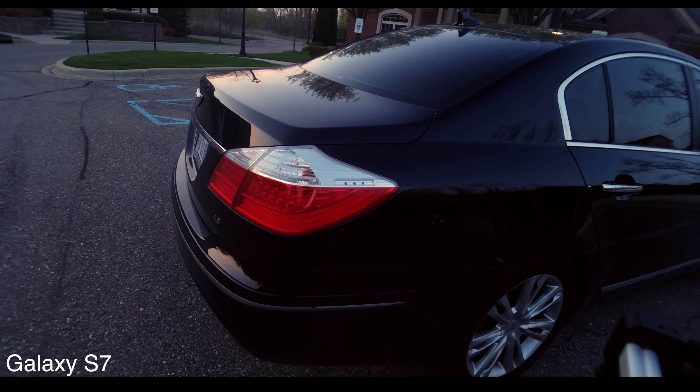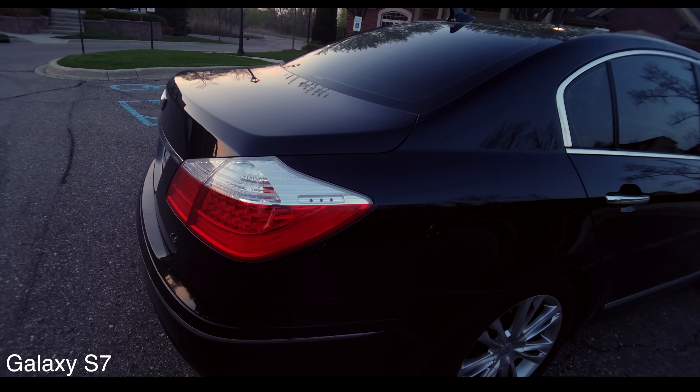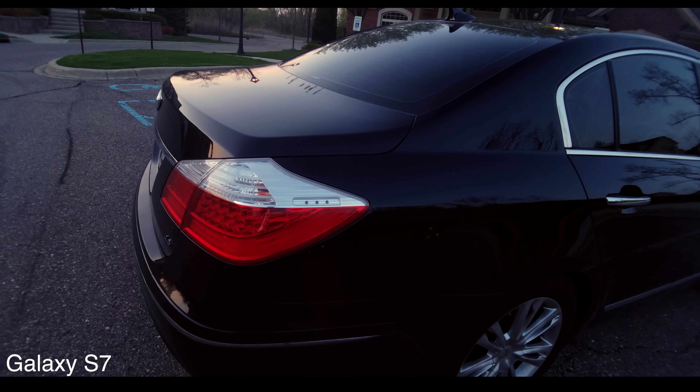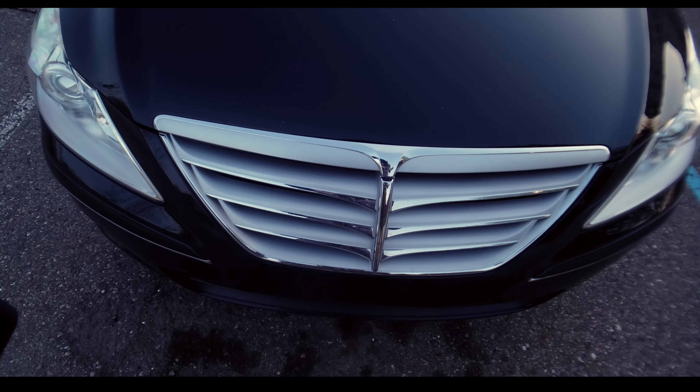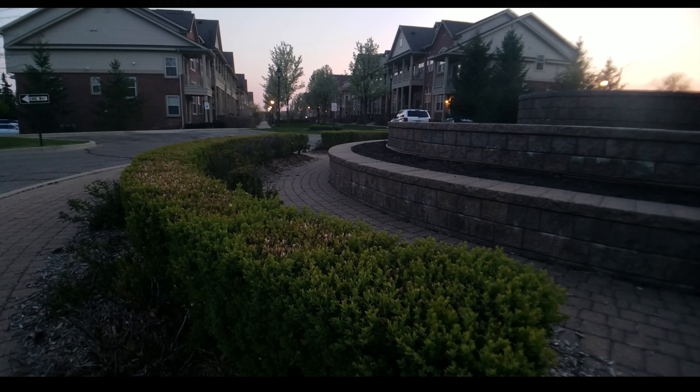One disadvantage of using this wide-angle lens is that towards the edges it gets really soft, and it also looks a bit distorted at times. For me, I think this solution may be a bit overkill and the lenses aren't super sharp, but it is an option, and I wanted to share it with you guys.